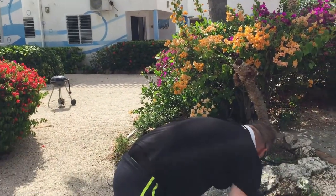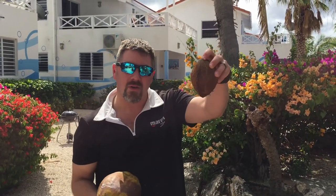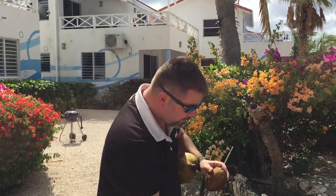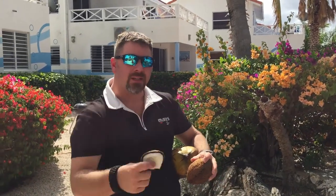So guys, that's how simple and easy it is to go from a husk coconut all the way down to the coconut itself. You can either drink it or you can crack it open and eat the meat out of it.